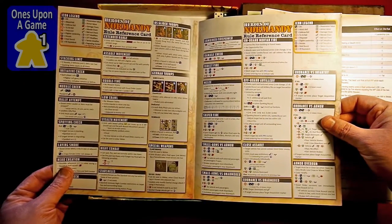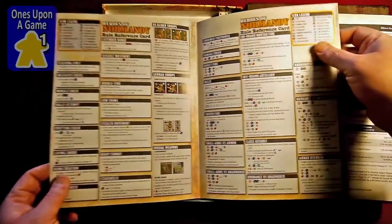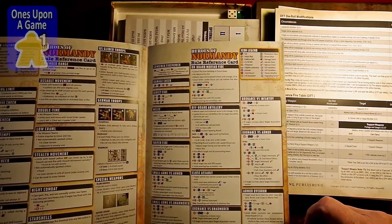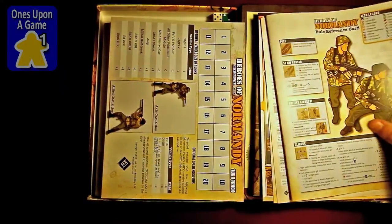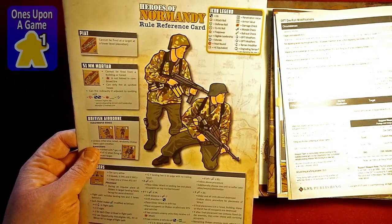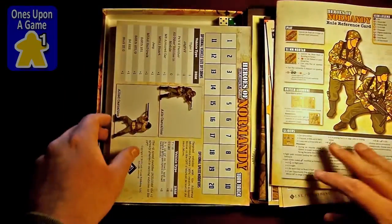Rule reference card — nicely laid out summary of the various rules for the different situations you may be facing. Lots of iconography. There's a legend on here to help you figure out what you're looking at. A little reference card. I love the minimalistic artwork — instead of trying to be too detailed in the art, it's evocative. It's suggestive of the different periods. Very, very nice. It's going to show on the counters, too.